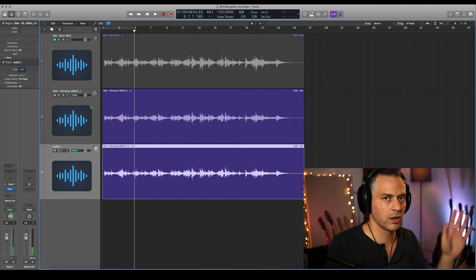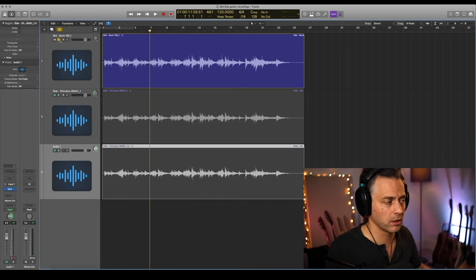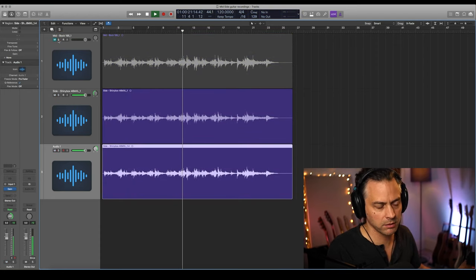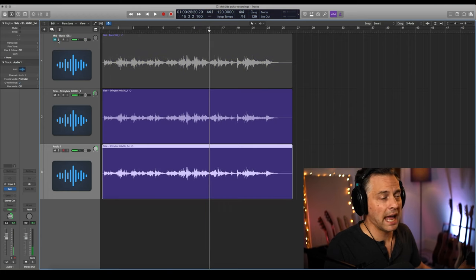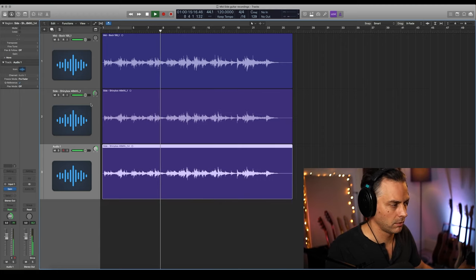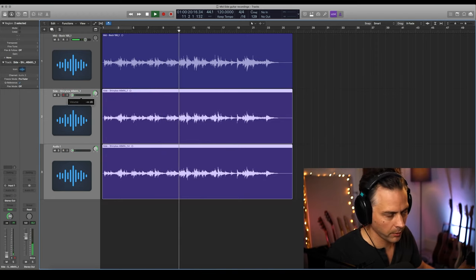You can hear there's a stereo width to it — it might not be immediately obvious, but if you compare it to the Bock, the mono mic on its own, that's the side pair. And the magic happens when we put them both together. There's the Bock on its own and we just blend in the sides.